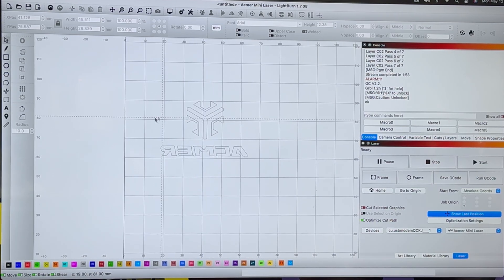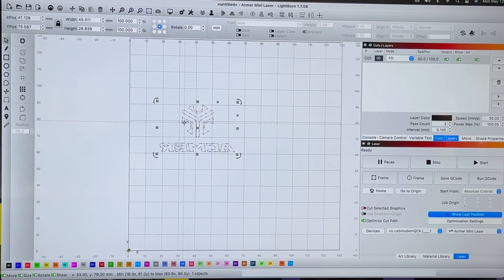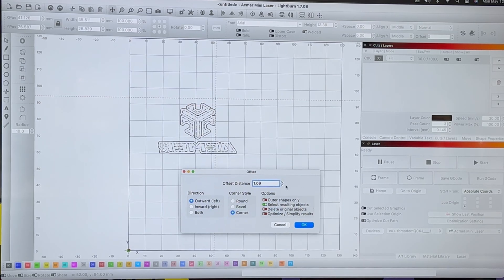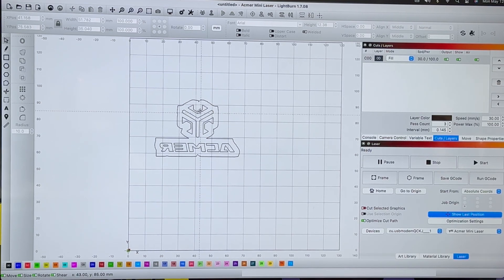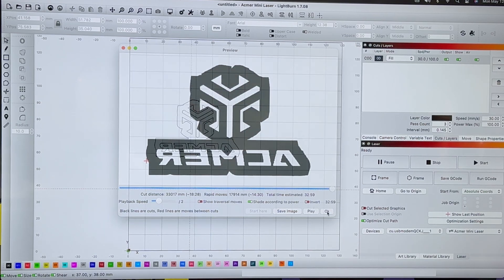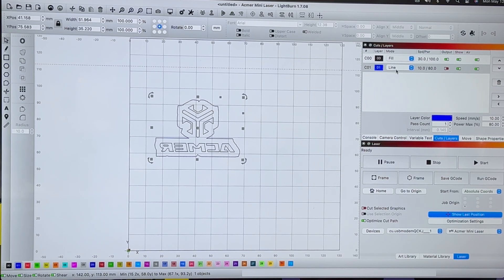We're going to engrave the ACMR logo and name onto a piece of stamp rubber I got off Amazon — I'll leave a link below for materials. I'll select my image, go back to the offset tool, and expand the offset outward by a good amount. Hit okay, and now this is where it's going to fill — instead of removing all the surrounding material, it's just removing the inside stuff. I'll select it one more time and set it to 0.9, change that to blue, and now that's a cut line.